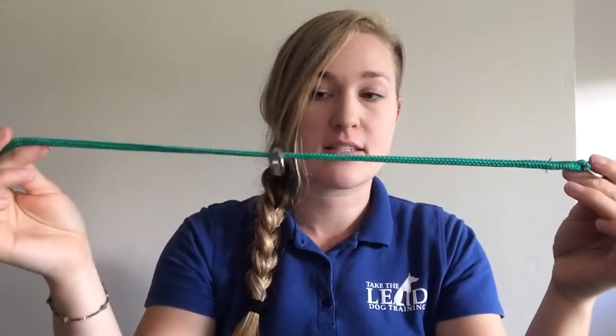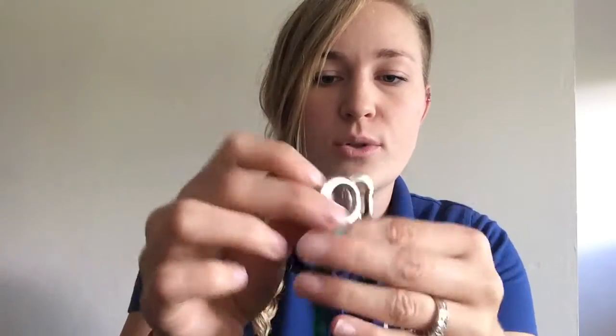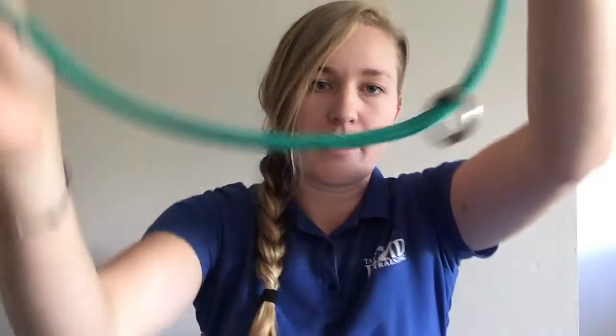They also come in all kinds of sizes and colors as well. On your slip collar here, we have a clip end, a stationary loop end, and a floating loop end — not an end, but in the middle.